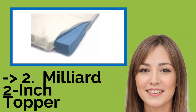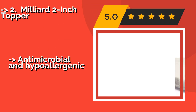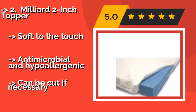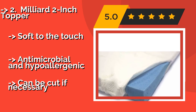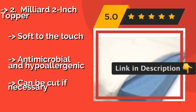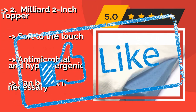The second best product is the Millard 2-inch topper, around $96. It comes with a removable bamboo cover that is designed to keep it from sliding around on a mattress. This model conforms to the body quite well, putting little pressure on any one area so you never wake up sore. Soft to the touch, antimicrobial, and hypoallergenic. It can also be cut if necessary.